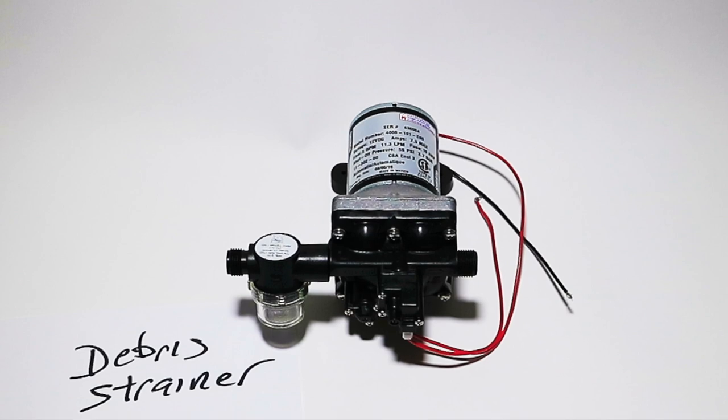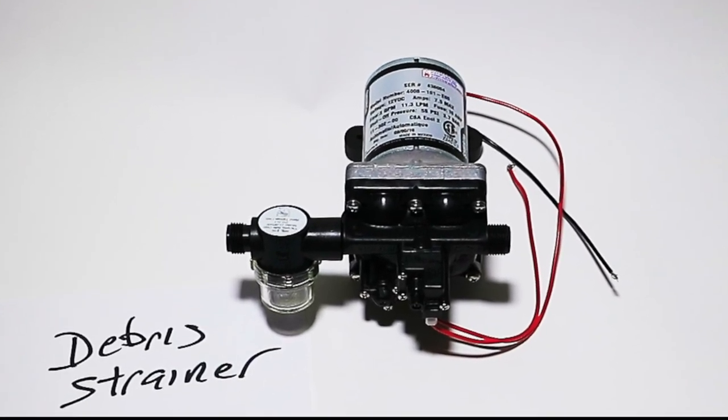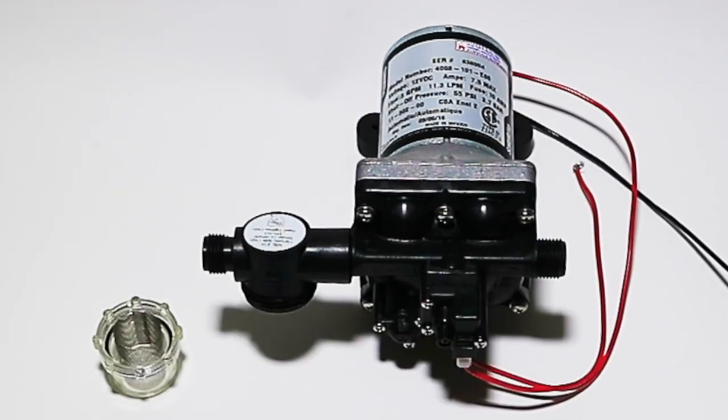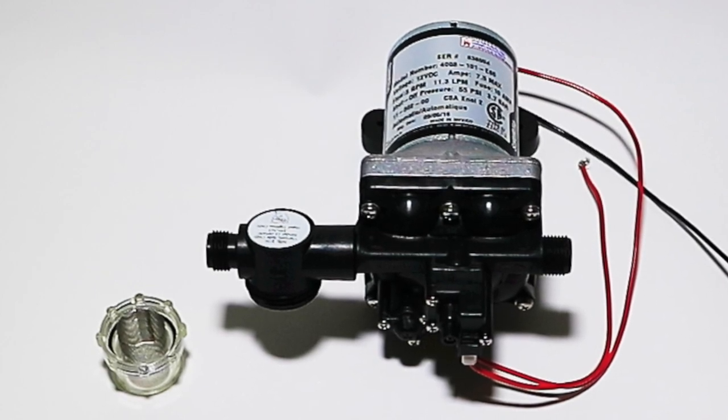I also added a pipe strainer. Keeps debris out of the pump. It's got a glass bottom on it, so it's easy to see if it needs cleaning, and you just twist it off to clean it out. Alright, enough of this — let's go put this stuff in. I'm anxious to see the difference.